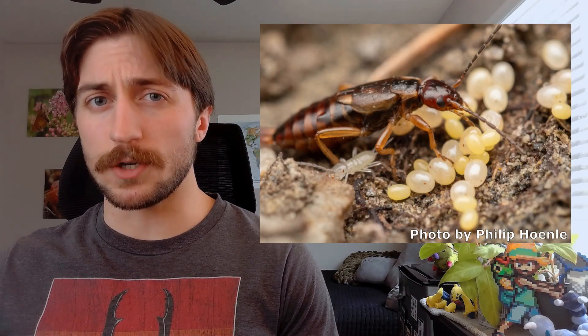Earwigs. While they may not burrow into our ears and lay eggs like the old wives' tale says, they do something perhaps even more surprising — something reserved for only a select group of insects. Armed with a set of rear pincers and sheer determination, they're really good parents.